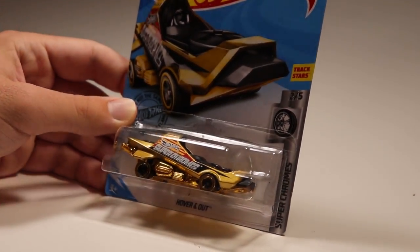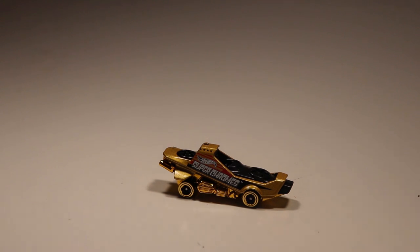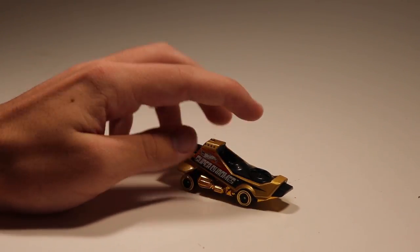We have Hovering Out Super Chrome — this is a recolor that came out earlier in silver. I don't remember if it was fast or not; it's been a while since I looked back because I've been on vacation recently. Super Chrome has very tiny wheels, so I don't remember if it's fast or not.